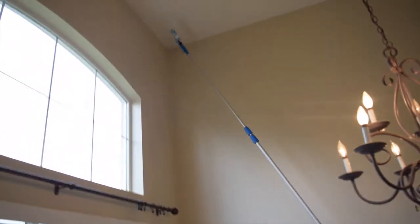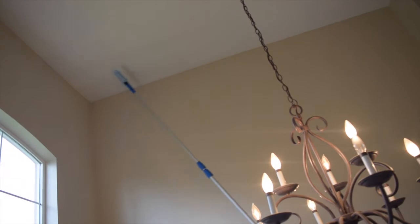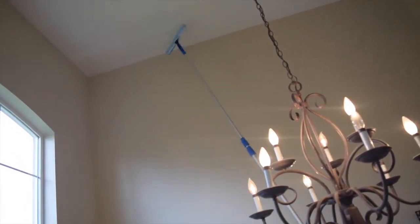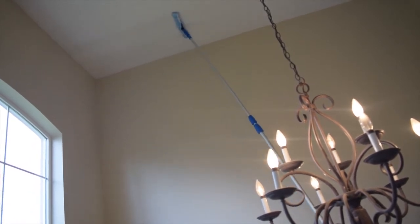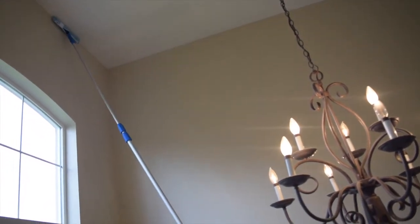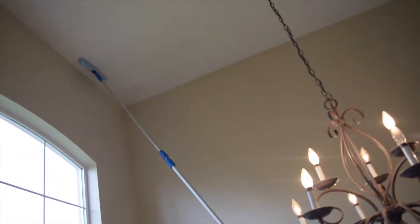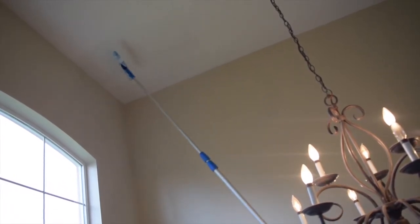We start up high in the corner, bring it back to the wall sconce, making sure to overlap my lines. I'm going to do probably three wide patterns with my wall wash before I take it down and rinse that head off.